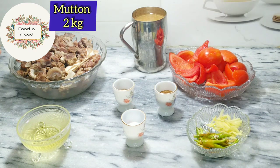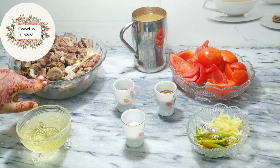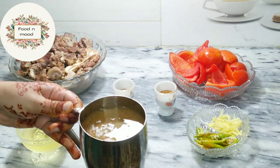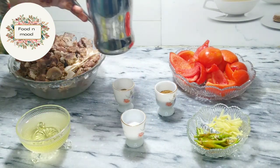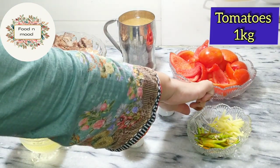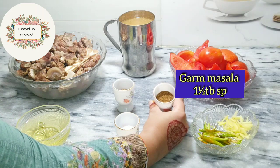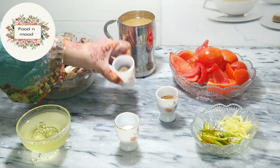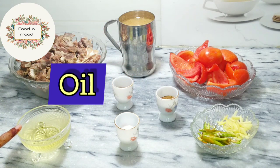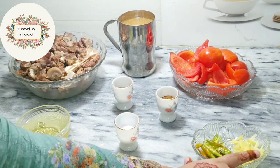First, we have to boil it in a good way. The ingredients are: 1 kg tomato, salt 1 tablespoon, 1 and a half tablespoon black pepper, 1 and a half tablespoon, oil, green chillies and ginger — I have cut them in slice form for garnish.